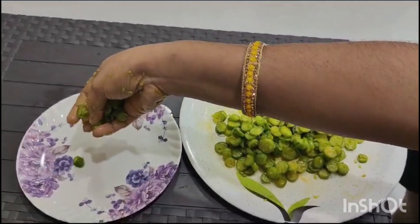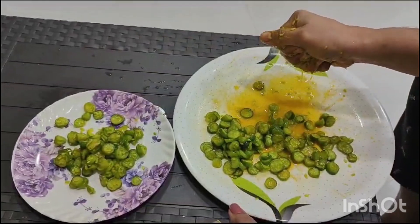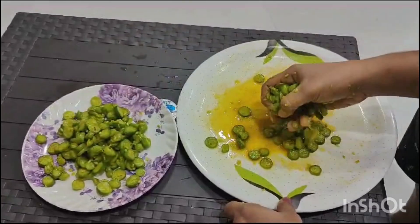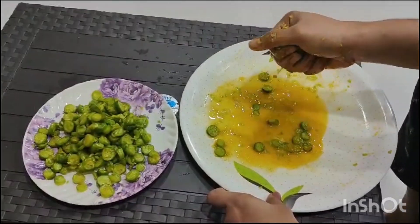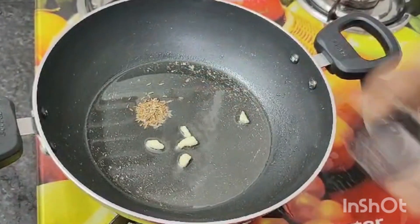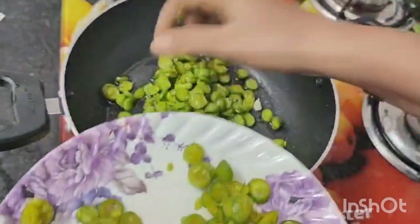I'd like to ask you a question — if you want to give a comment, then put them in the oil. Once the oil is ready, stir the oil. Then put those ingredients inside and pour them in the pan.